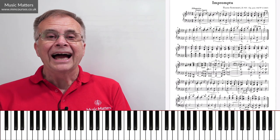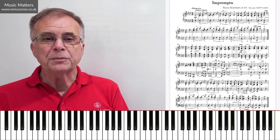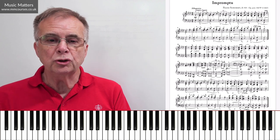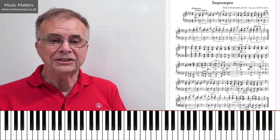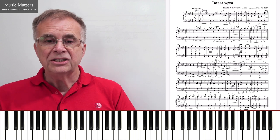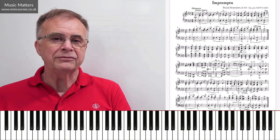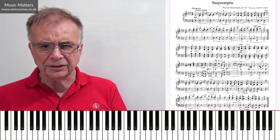Hi, I'm Gareth Green, and in this video we're going to be having a look at quite a famous piece by Franz Schubert. It's one of his impromptus — the impromptu in A-flat, D935. D is the cataloguing system that we often use for Schubert.